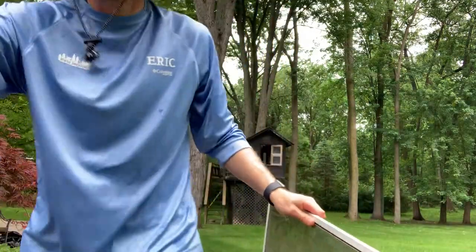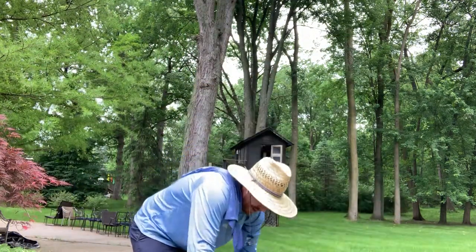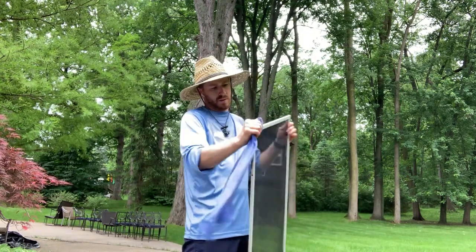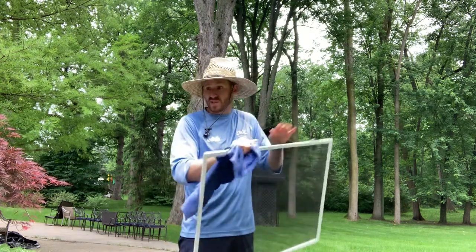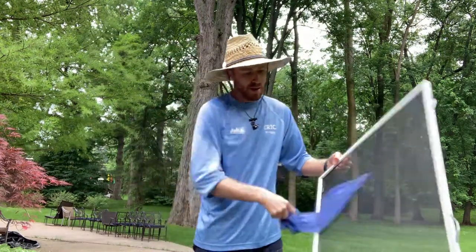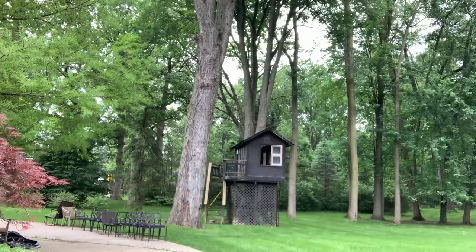Shut that down, tap it, tap tap. A lot of you guys are just giving these away — I have no idea why you're giving all that money away. Next screen.